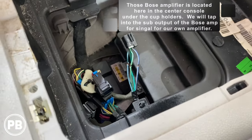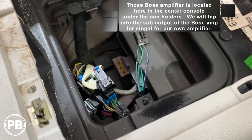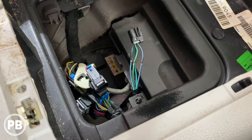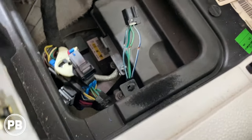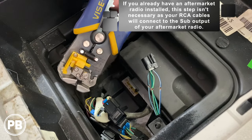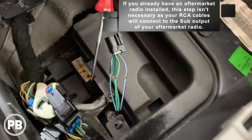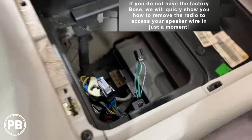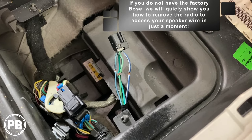At this point we need to prep our line-out converter. We removed the center console and found this 4-pin harness, which is the output to the factory subwoofer on the center console — that's what we need to tap into for our signal. We stripped the wires back without cutting them, using a wire stripper that grabs and strips back the shielding. Then, using a pick tool, we poked the wire through the copper to create a little loop. We'll stick our line-out converter wire through those loops, wrap it around, and solder it on so it's nice and secure.